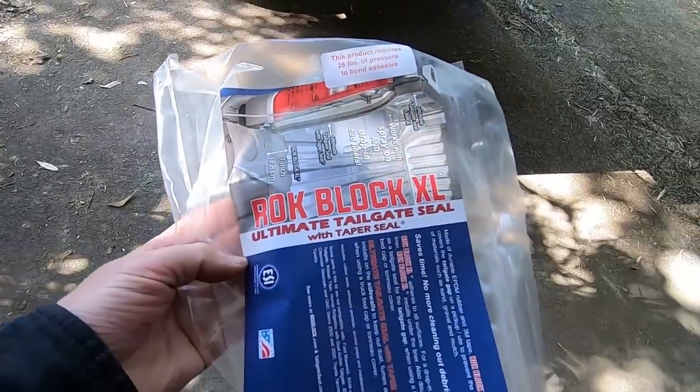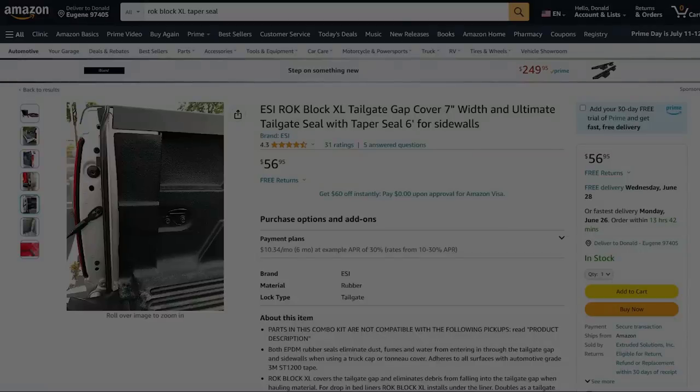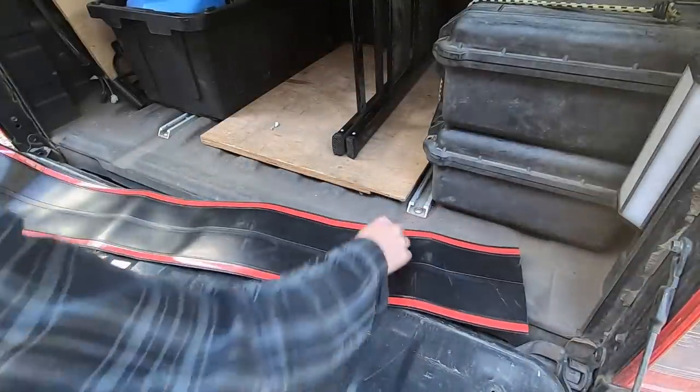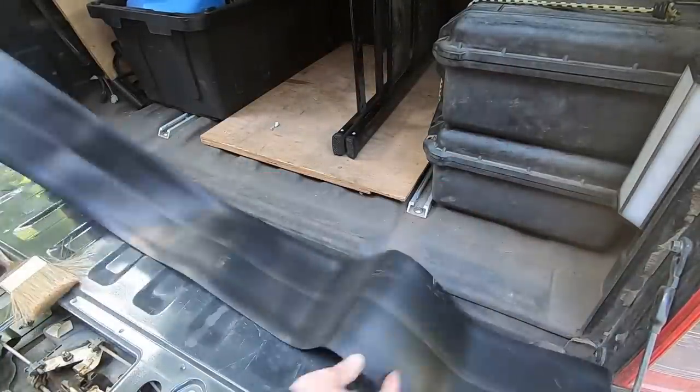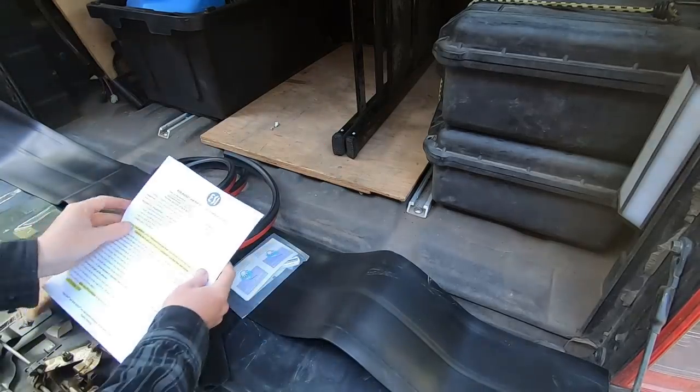After researching options I settled on this RockBlock kit. This is a purchase I made — this video is not sponsored in any way and I have no affiliation with this company. The kit comes with a rubber membrane pre-lined with self-adhesive strips, along with other flexible seals for the sides of the tailgate, some cleaning swabs, and installation instructions.